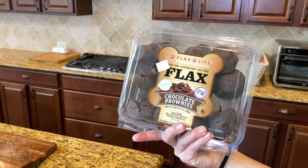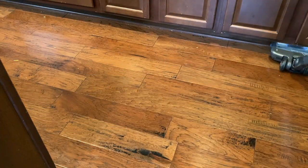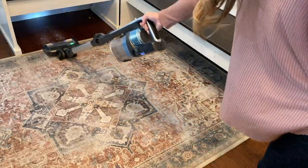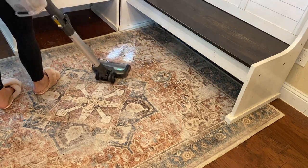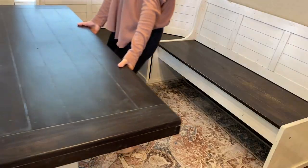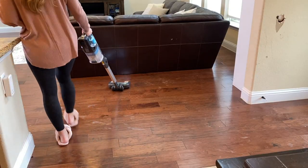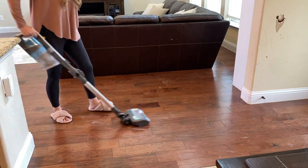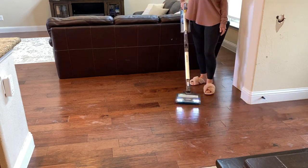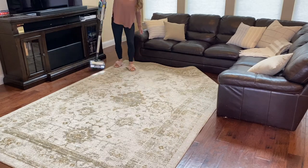These flax mini brownies are delicious and nutritious — you can get them at Whole Foods, not sponsored, I just love them. Now let's get to vacuuming up this dirty floor. I want to give this vacuum credit because I do really like it. It looks like it's not doing a great job right now, but that's because what remains on the floor is just dirt piled onto the hardwoods from my kids running in and out of the house. It's picking up everything it can, and after vacuuming we're going to mop.